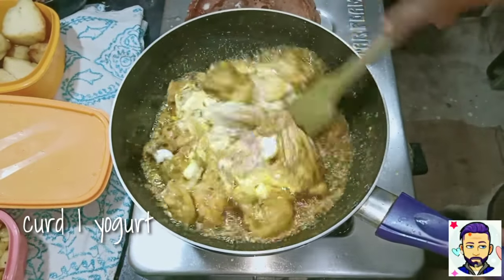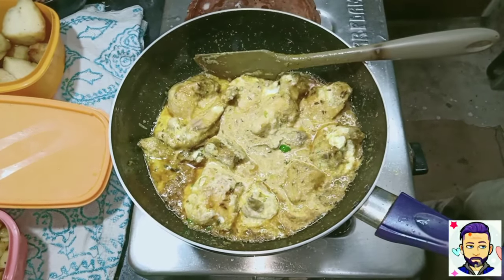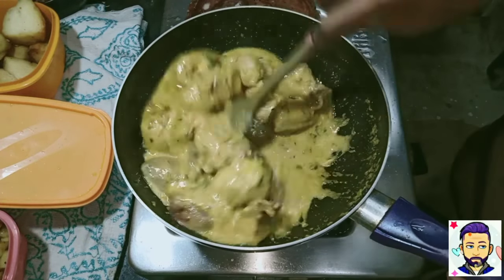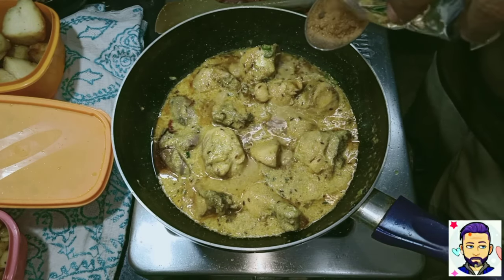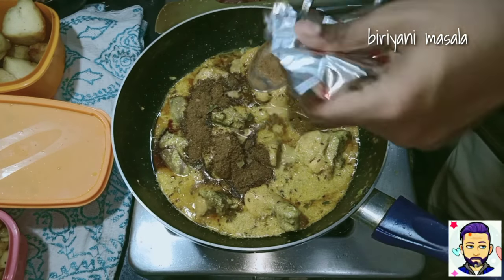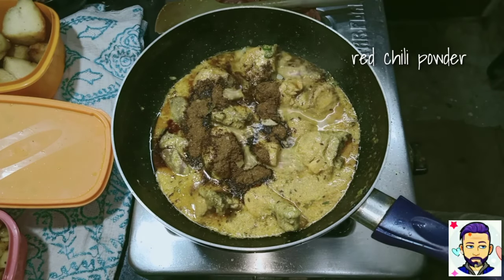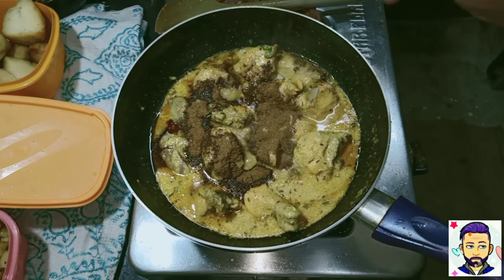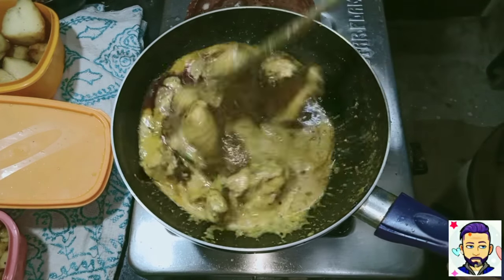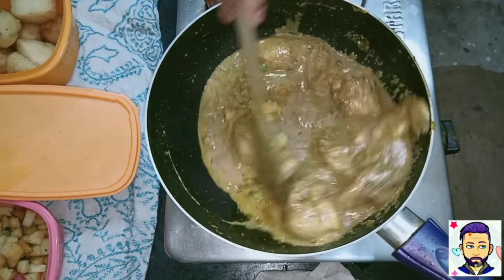Add three-quarter cup of yogurt and 400–500 grams of chicken. Turn the heat low and stir occasionally — you don't want the curd to curdle. Add about 1.5 tablespoons of biryani powder; you can use any biryani powder you want.